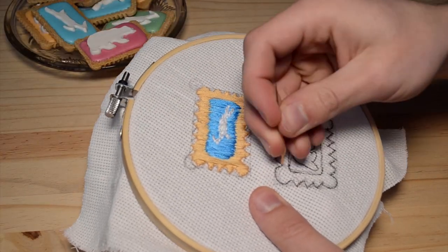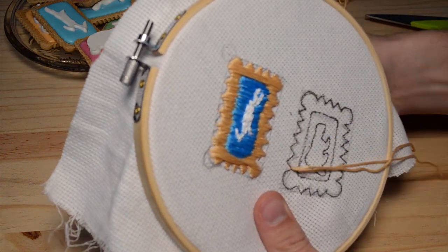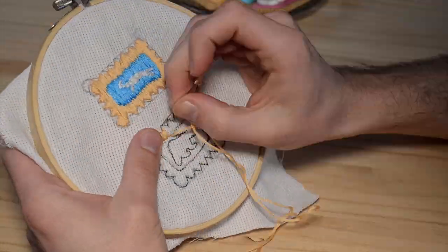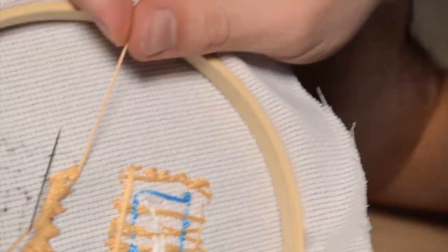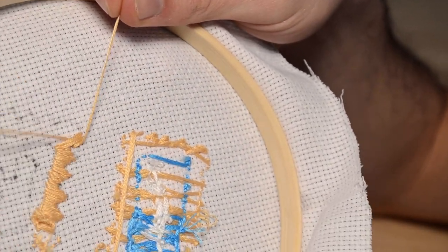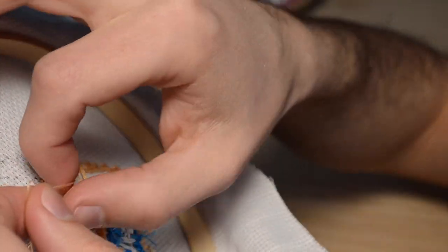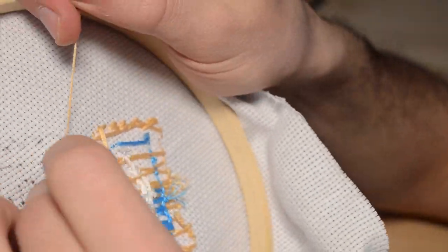Start from the underside of your material and start stitching. There are many different ways to stitch, but I decided to do a side stitch. Remember that you must only stitch the colors where the color should be. When the thread is finished, split the thread in half — three strands, three strands. Take one of the halves and stitch it underneath your last stitch, then take the two halves and do a double knot. Once you've done that, cut off the excess thread and start with a new thread.